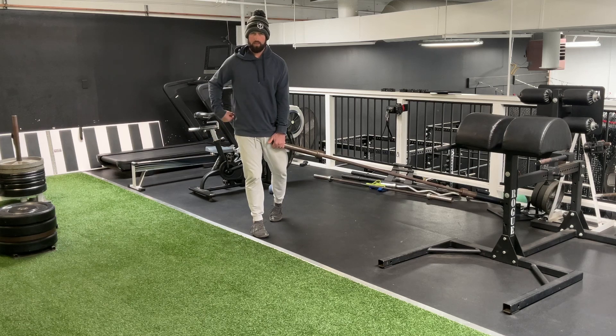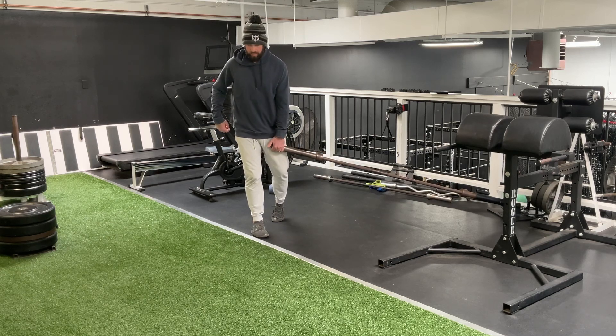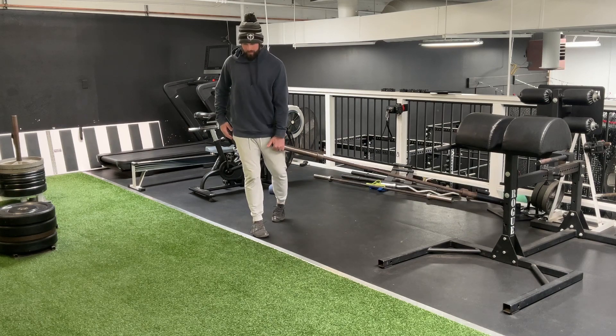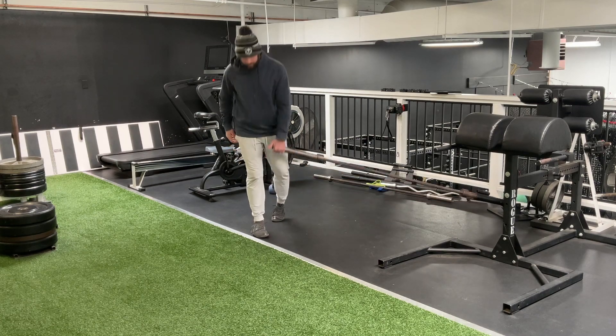And then as we go down, we're going to really focus on driving that hip back. Hip back, load up that hip, and then stand up tall. Hip back, up.